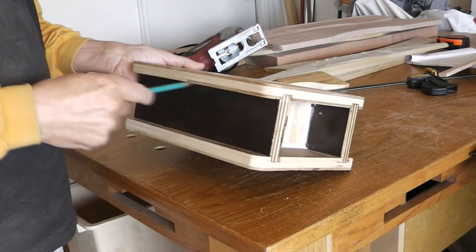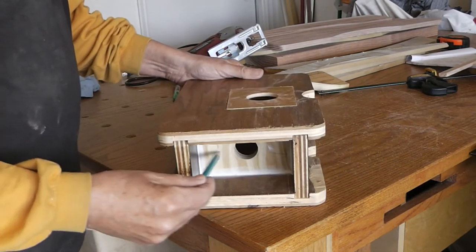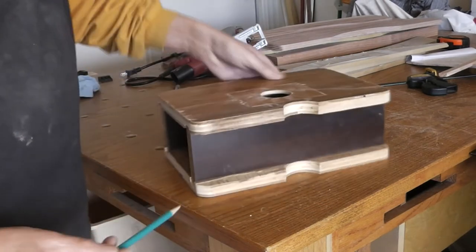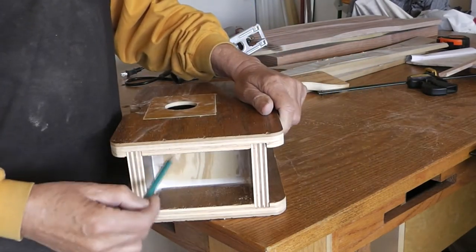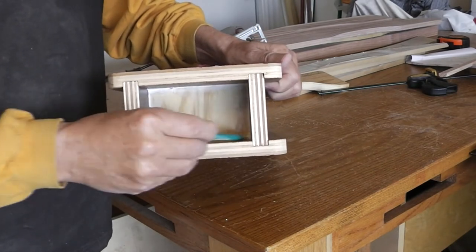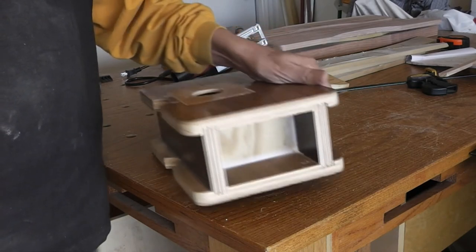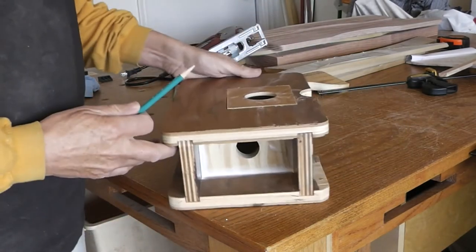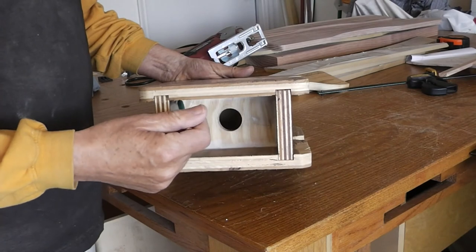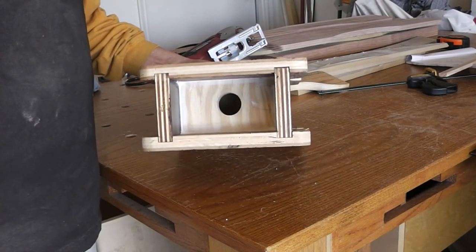I did end up gluing the sides into the dados and the dust blocks are also glued in. I even caulked around the edges to try to give it a little bit more airtight seal for the vacuum hose. We'll see how that works.